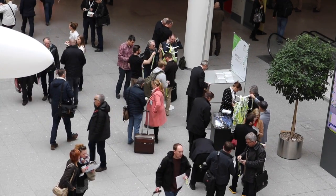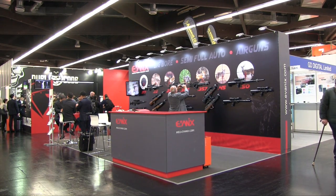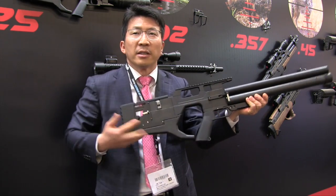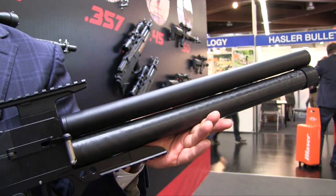Evanix continue to push the boundaries of air gun design, this time in the shape of the Cloud bullpup. It's very light, as you can see, with a side-lever action. It's still a bolt-action shooting platform, and it has a carbon-wrapped tube — very light and available at UK power levels.